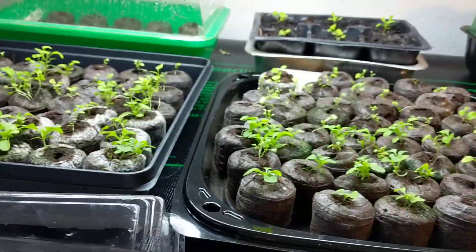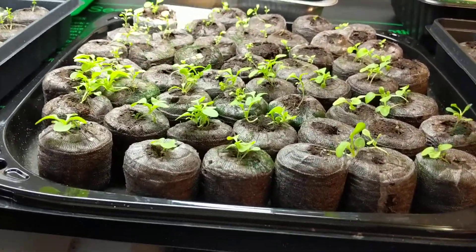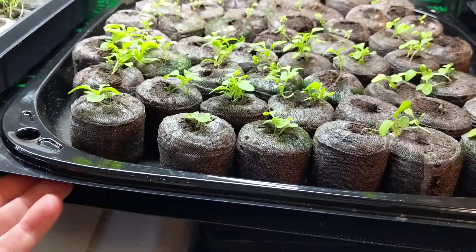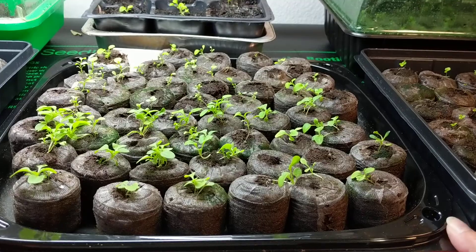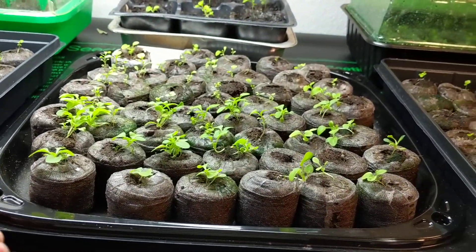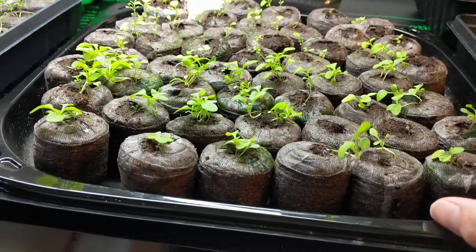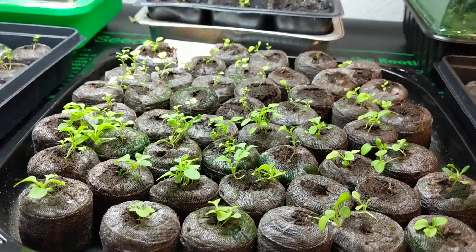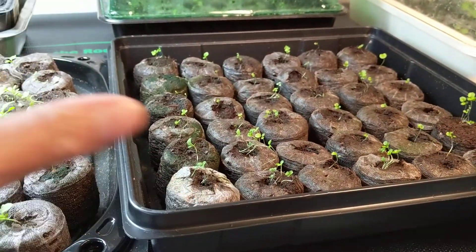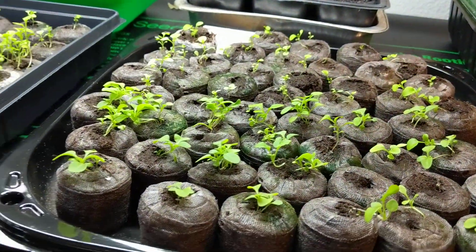I planted these about a month ago and they have been doing really well. This other tray I got from a supermarket food order — it comes with a nice tray that snaps. I put all my little pellets in there with my seeds and look at how wonderful they are. So if you don't want to buy jiffy greenhouse things, this is a great alternative.